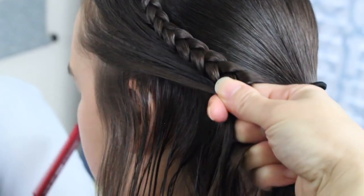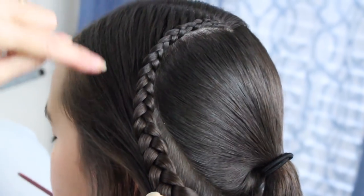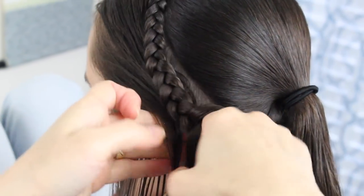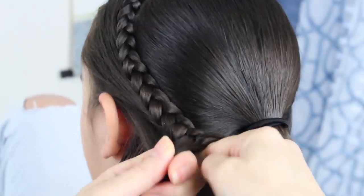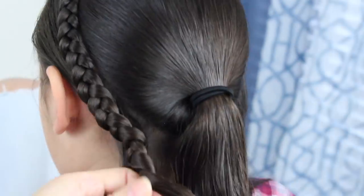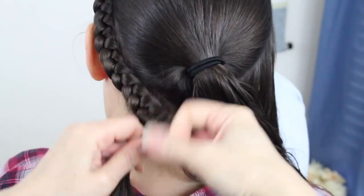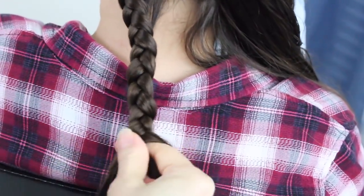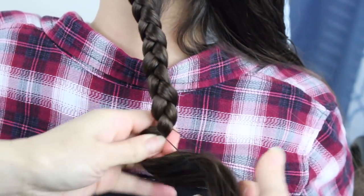As you're coming towards the ear, you want to go this way. Up here you went down, and then when you get to the ear, you want to go horizontal. I'm going to braid it down a little further, just for that added braid security. I'm just going to temporarily secure that off with the last band.